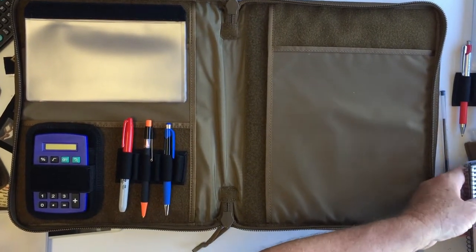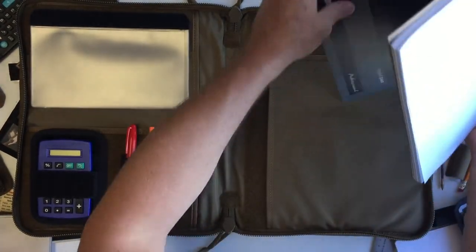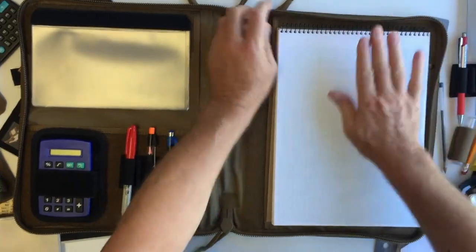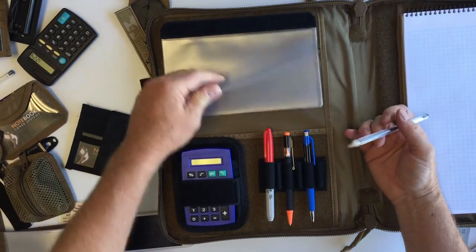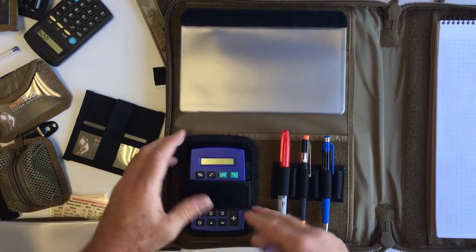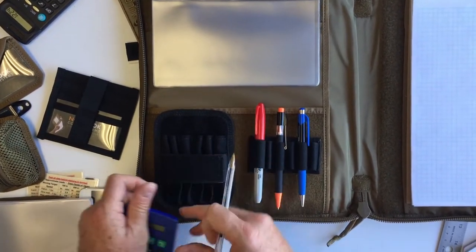This area here is great for a pad — we've got an 8.5 by 11 pad right here, and it's a great spot just to hold a pad if you want. Over here I've got a current setup of a 4 by 8 checklist. We've got a place to hold pins, and I've put one of our utility detachable pouches here.